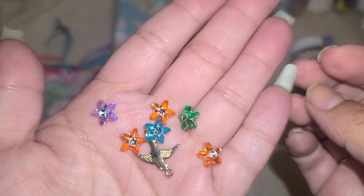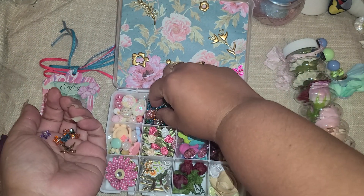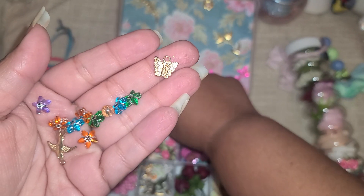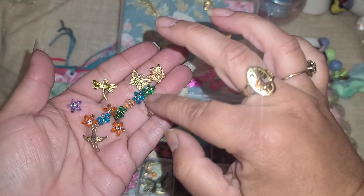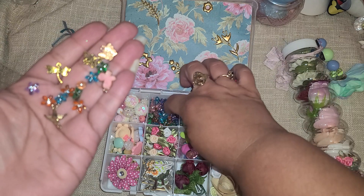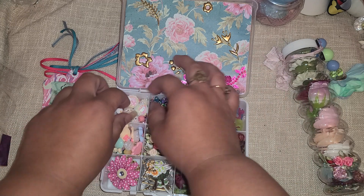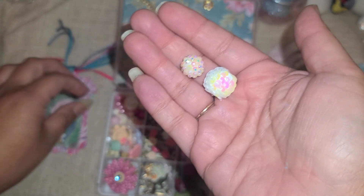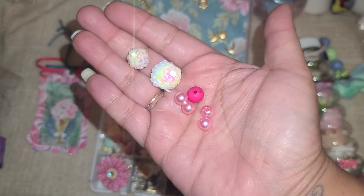Back over here we have some beads - look, there's a little charm, a little birdie - and then we have little stars. There are just little charms hiding in here! I feel like it's like hide and seek - dig through the beads to find the charms, that's so cute. And we have some rhinestones, some sequin beads, and some pearls in there as well.